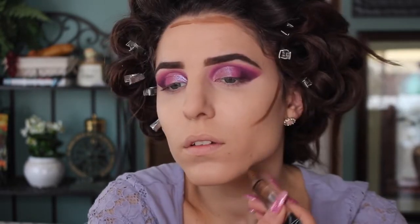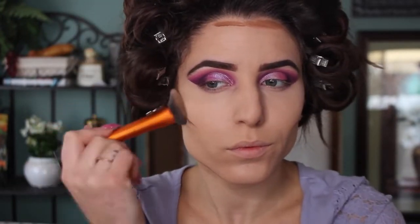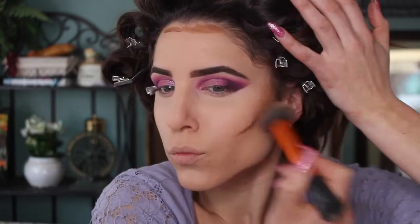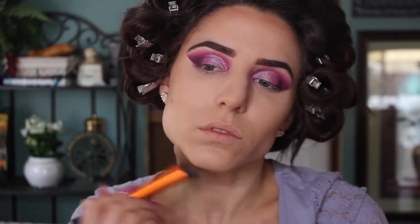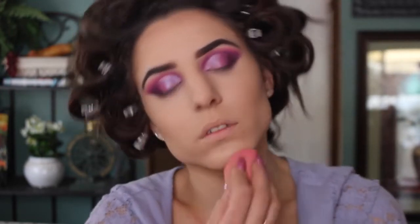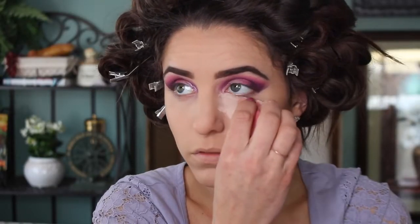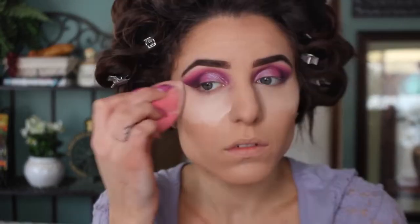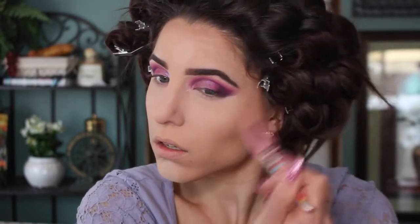Now going into another LA Pro Concealer, this time a darker color called Toast, I'm going to start marking out my contour. I like to use a spray primer to give my makeup revolution brush a little spritz, then use that dense brush to buff in the concealer. I always follow up with my beauty blender to get rid of any harsh lines. To set all of the lighter creams, I'm using my Airspun Translucent Powder applied with my damp beauty blender. Normally I'd let this powder sit while I do my eyebrows, but since they're already done, we can just dust the excess away after a minute or so.